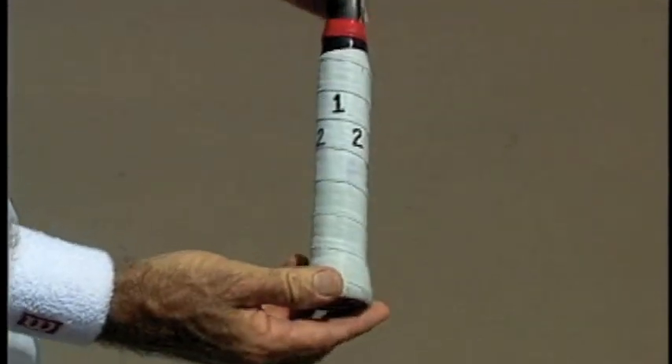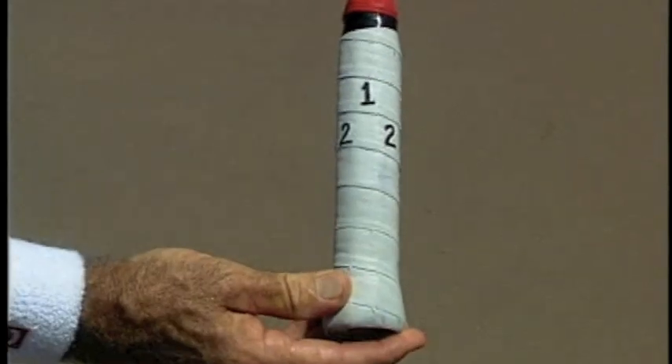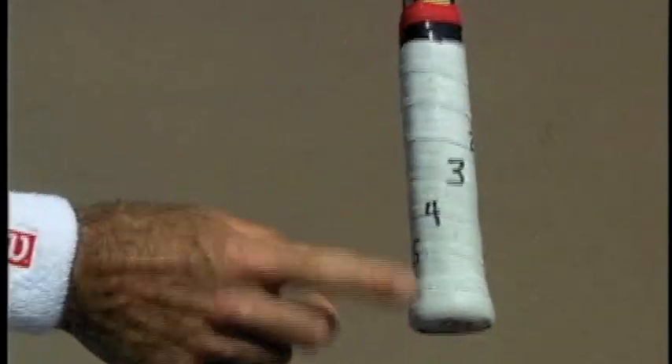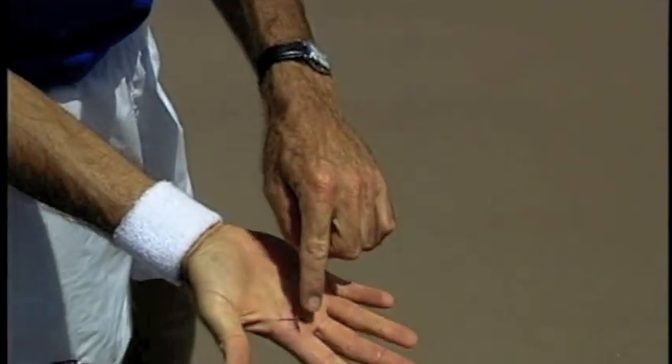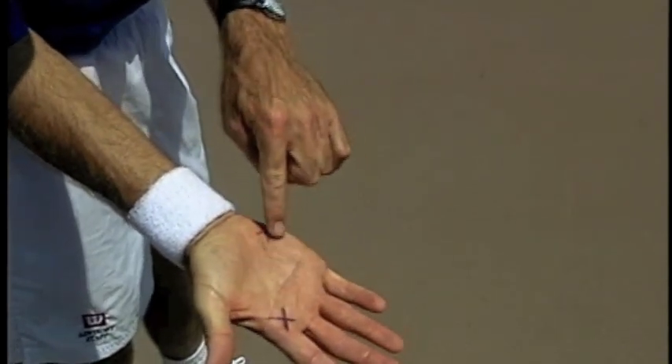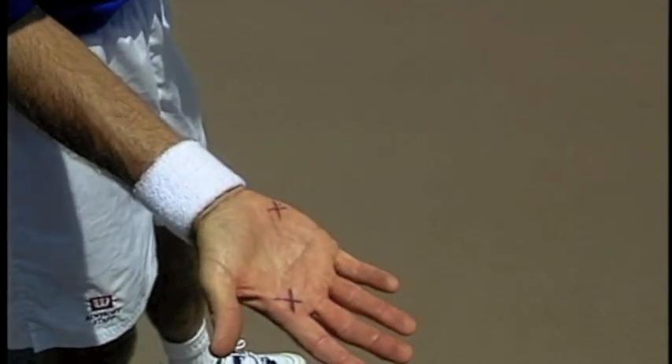The same thing for a left-hander going the other way — one is always on top, two is the small bevel on the side, three, four, and five's on the bottom. Now, using the hitting hand, the reference points we'll use — the index knuckle on the inside of the hand and the heel of the hand, those two points — we want to place on number two.